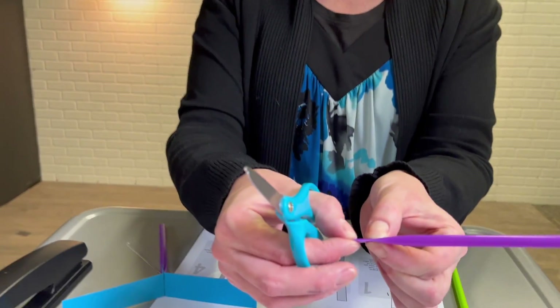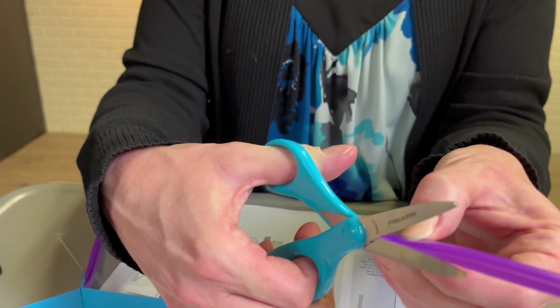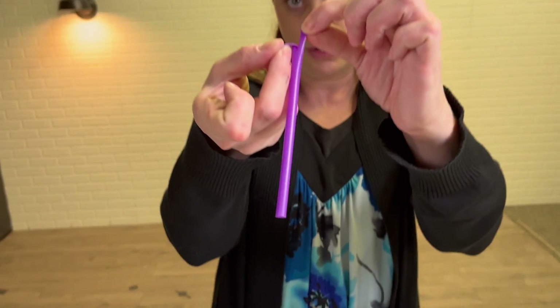Next, you want to slit on both sides. It's way easier to just smash the straw down and cut about three quarters of an inch, and then you've got a split at the end.